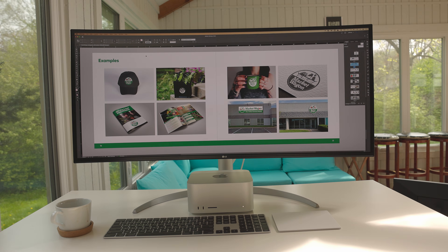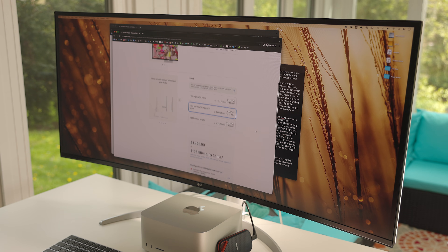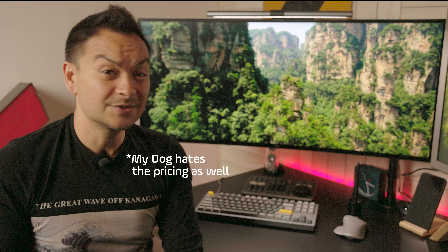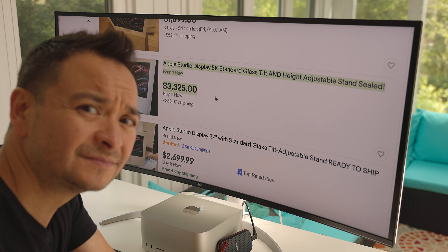This display is a much better value than the Apple Studio Display for what you get. All in with Apple, if you get the tilt and height adjustment, you're looking at $2,000 for their premium display. With this you spend less, get the stand included, and get a lot more real estate. And you literally cannot buy the Apple Studio Display right now — it's out of stock everywhere unless you go to eBay and pay a stupid amount of money.